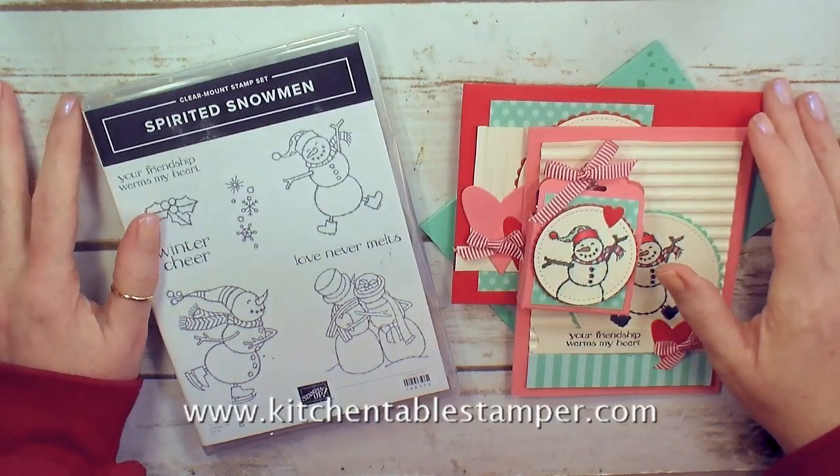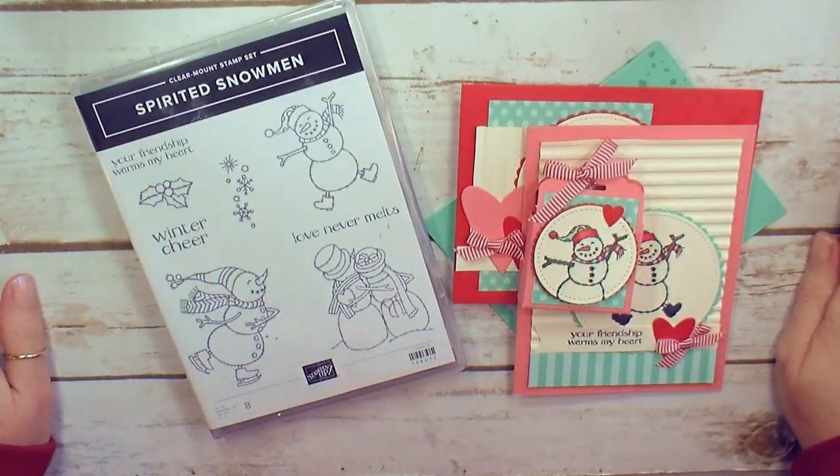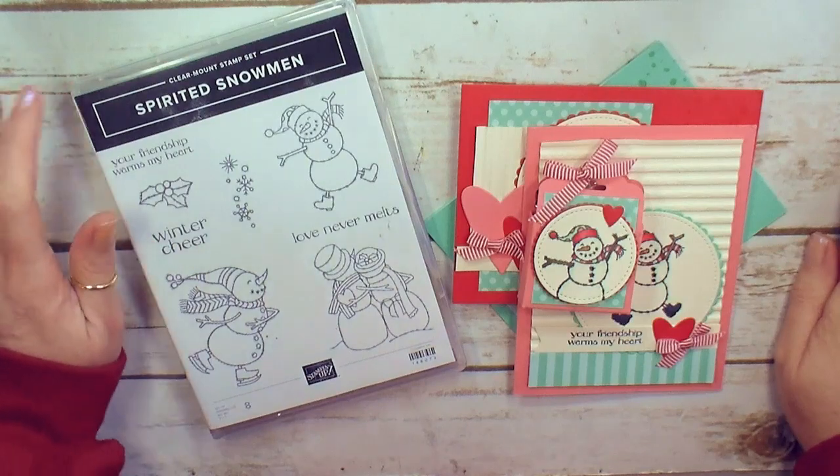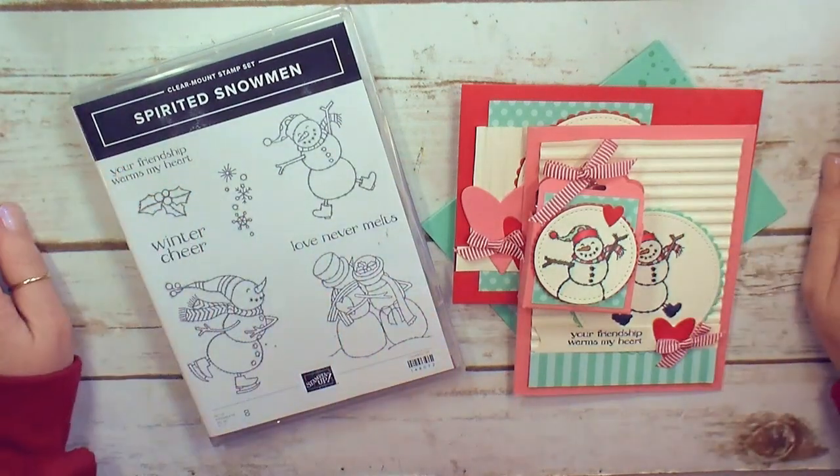Hey guys, Marissa at KitchentableStamper.com. I am so excited to share with you what's cooking in the KitchentableStamper online classroom for December. I am really, really thrilled with this class.